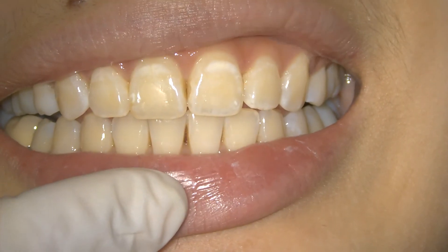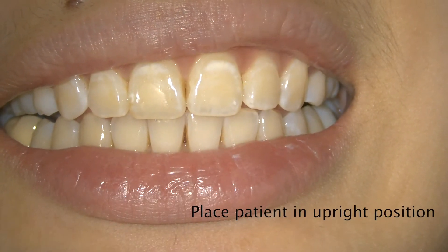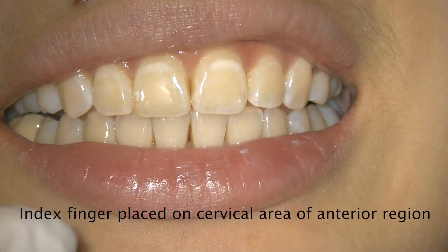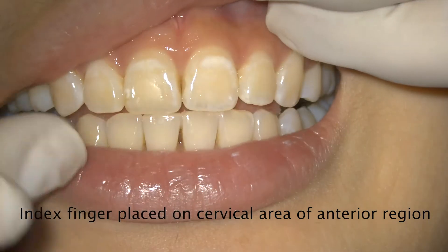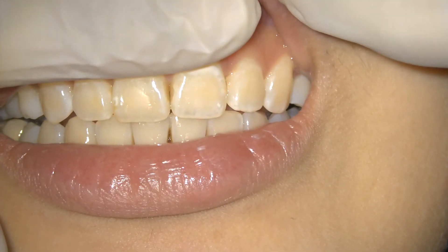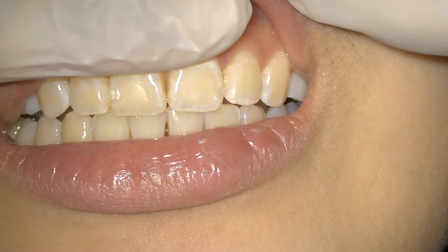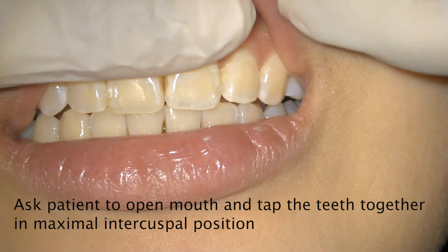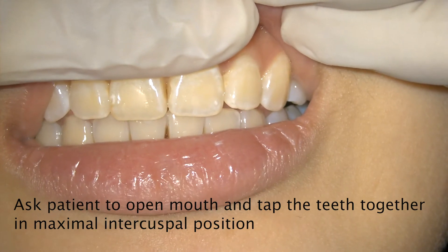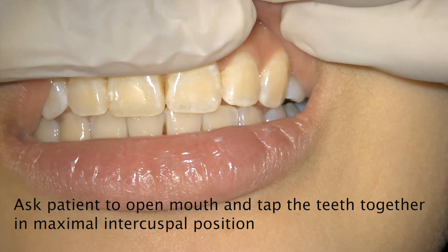For this test, you have to ask the patient to sit in an upright position. The index finger is usually placed on the cervical area of the anterior region. Once you place the finger like this, ask the patient to open their mouth and tap the teeth together in the maximal intercuspal position.